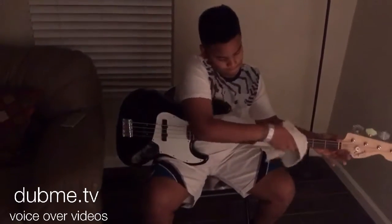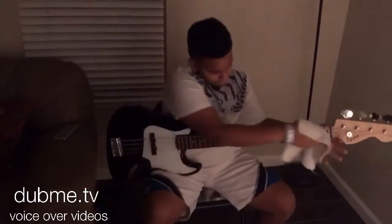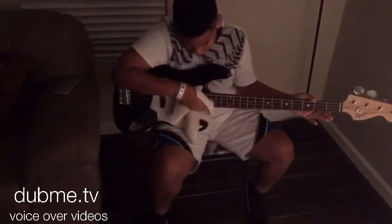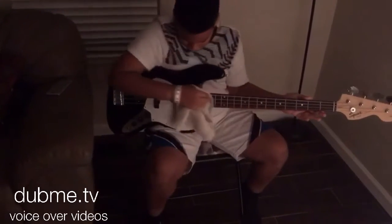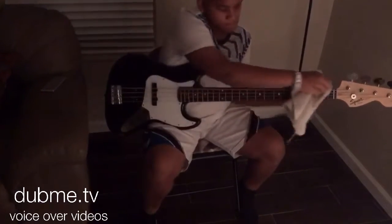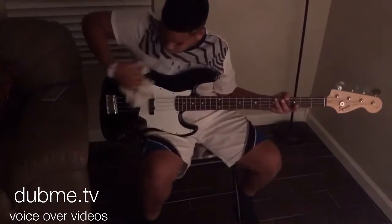Then the next instrument cleaning is the bass. It is pretty easy, in fact. All you have to do is take a clean cloth and wipe down every single spot — every single string, every single little corner, even the wood part on the top of your bass.